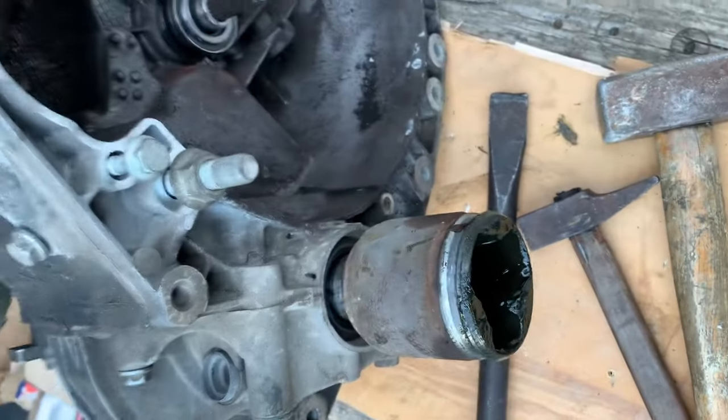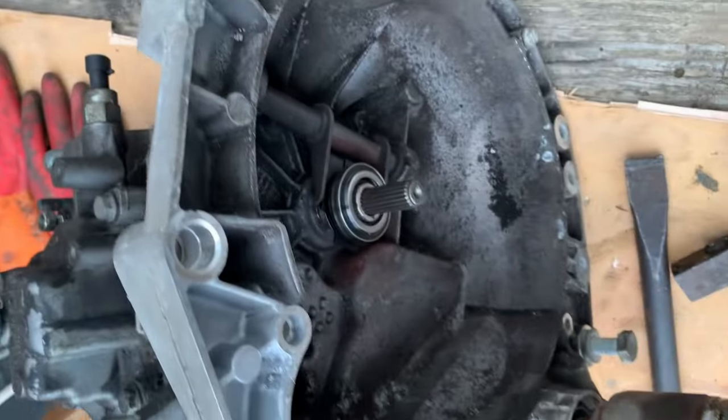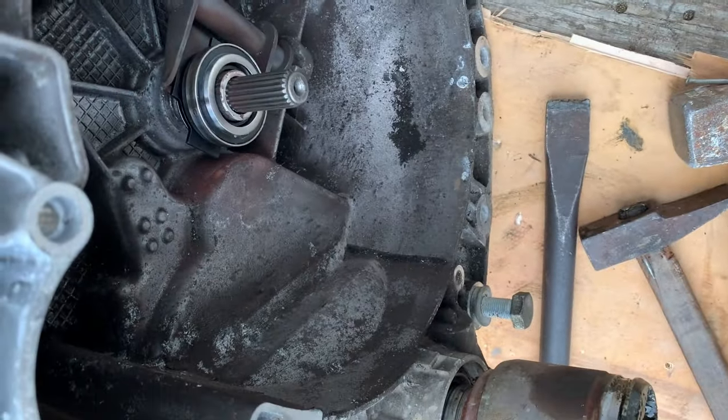Et voilà, ce qui fait que si je commande avec la fourchette qui est là, ça coulisse parfaitement.